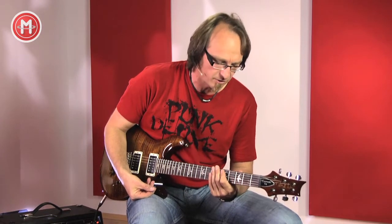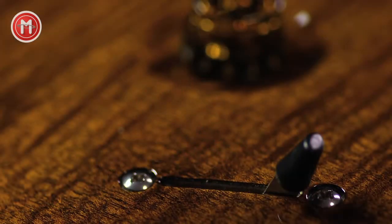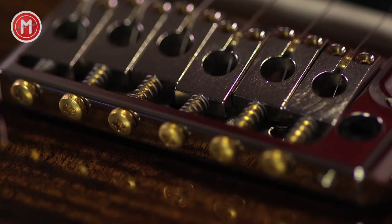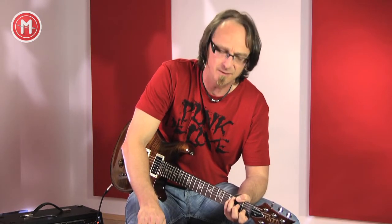The Custom 24 has a few very nice and effective modifications. The guitar is made of the best tonewoods. It sounds great and is very versatile, not least because of the new 5-way pickup switch. Personally, I like it very much – it is really great to play. The neck is really excellent for an electric guitar.